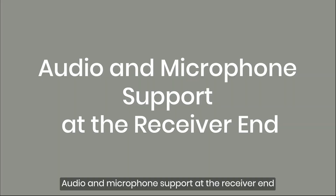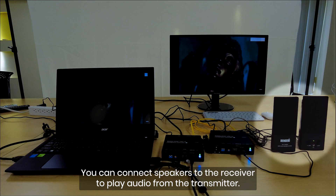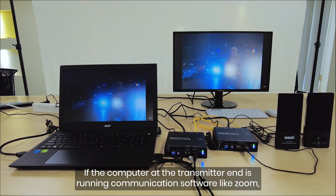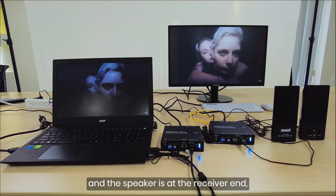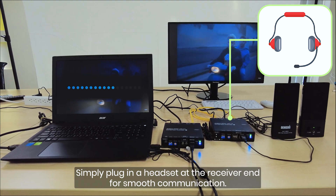Audio and microphone support at the receiver end: you can connect speakers to the receiver to play audio from the transmitter. If the computer at the transmitter end is running communication software like Zoom and the speaker is at the receiver end, simply plug in a headset at the receiver end for smooth communication.